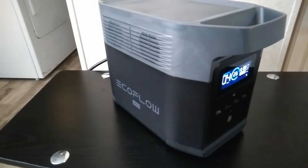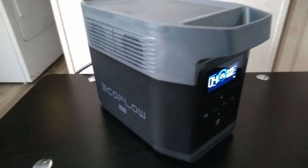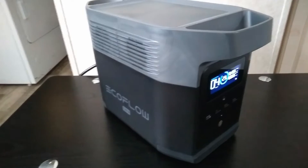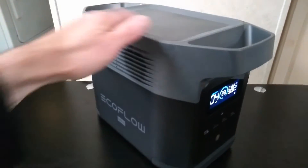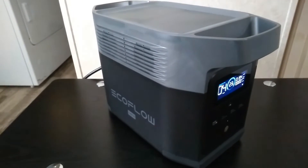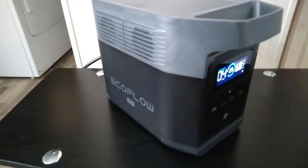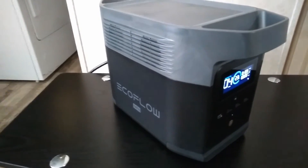Now when you do the high-speed charge, a lot of people think, well, the fans come on — that's keeping it cool. But really it's not, because it's keeping the electronics cool at the top, but it's not cooling the battery at all. There are some units on the market that do cool the battery, but the majority of them don't.